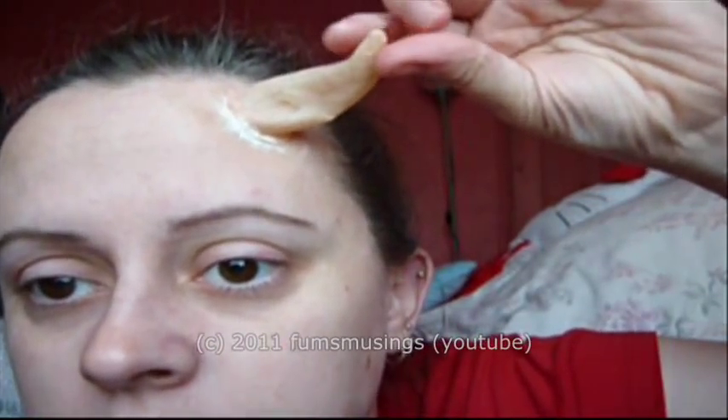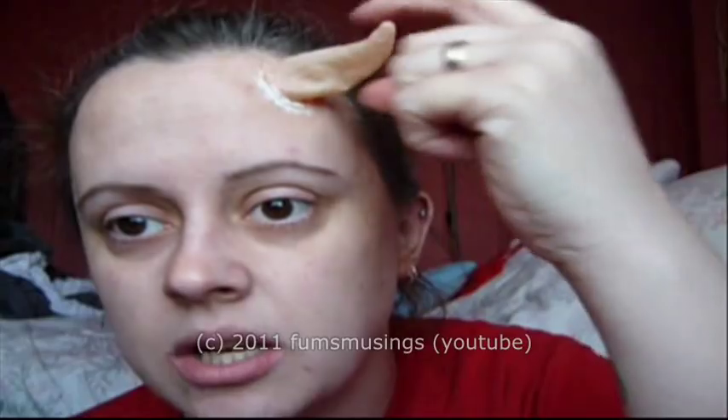That's a much more firm and rigid shape now. This other one hasn't got any stuffing — just to show you that if you do it thick enough you can get it to stay in shape. I put about three or four layers of latex on this one, whereas this one's only about two, so you do need more layers of latex than what I'd put on.